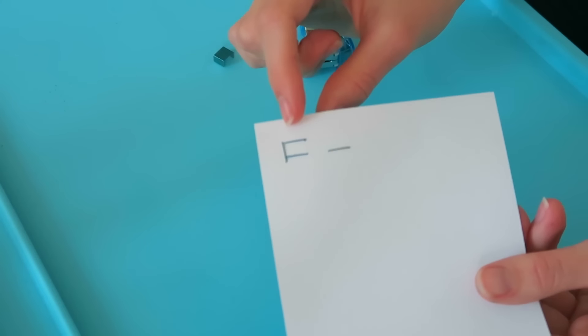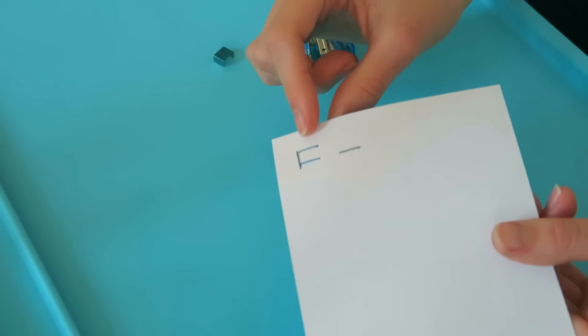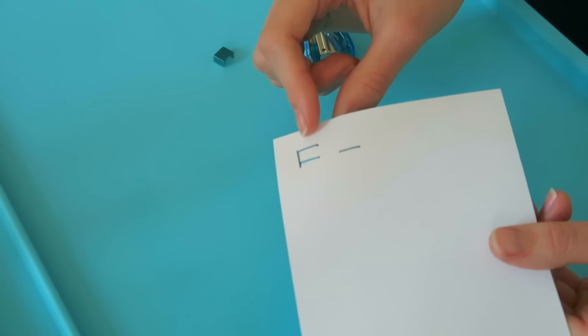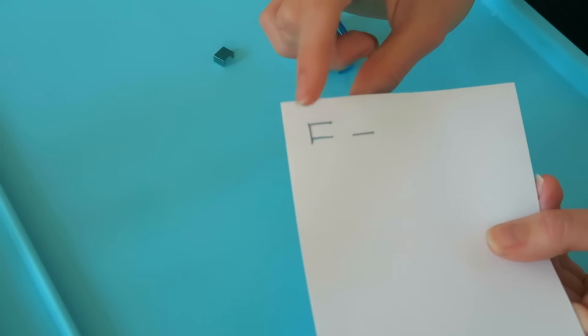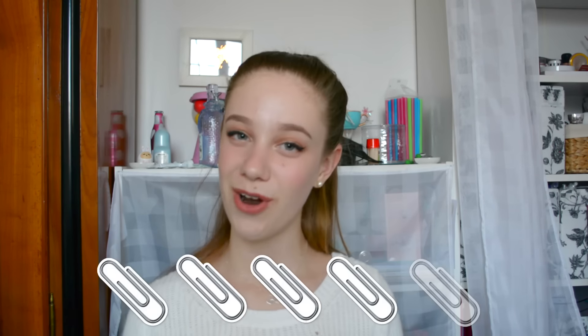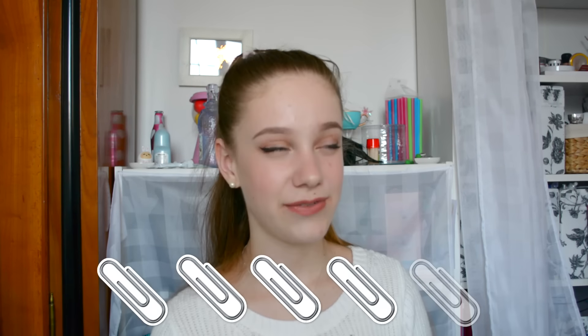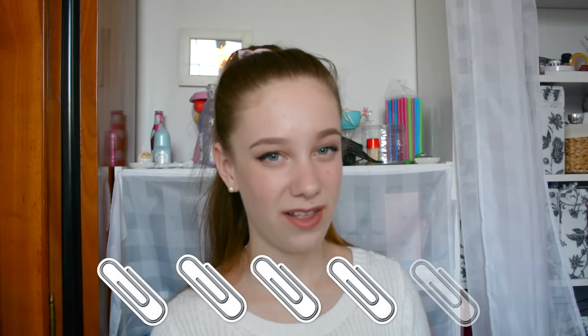Oh my gosh, that looks so cool! That totally worked. You can tell it's blue — like from far away you'd look at the staple and be like, wait, that's actually blue. That is so cool! So I'd give the staples maybe like a 4 out of 5 because it definitely works and it's really cool and I think you should try it out. I just feel like the lighter colors don't show up that well, so you're kind of limited with the color range. But otherwise it's really cool and you should definitely try it out.